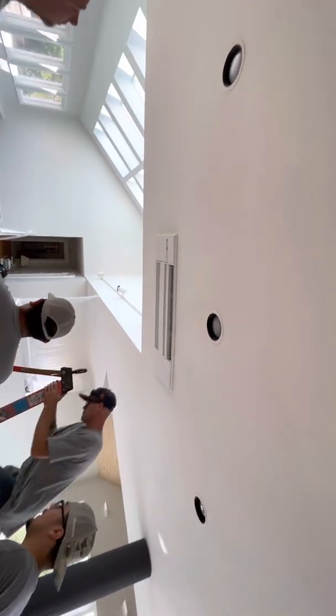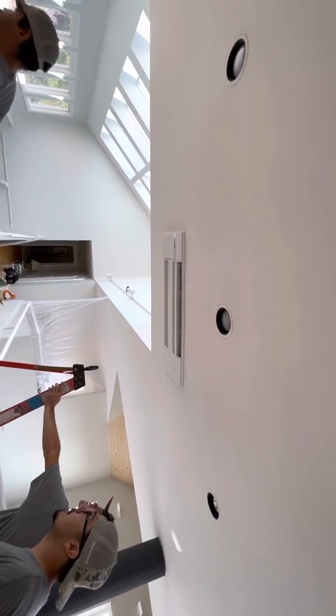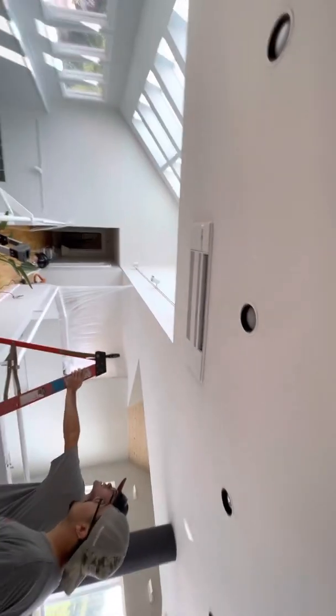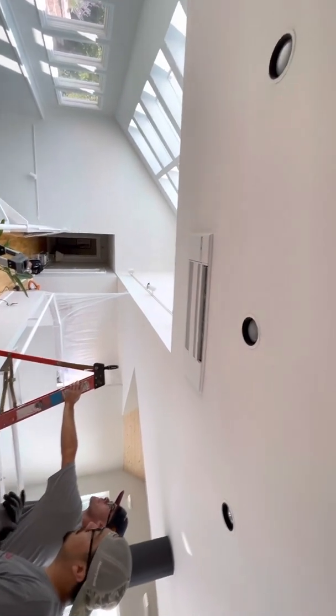And now everything else is going to basically be done from the attic. We're going to run the refrigeration pipes and tie them all into that, but we got two more to do. We're going to do the one over there next — just wanted to show you that quick video.